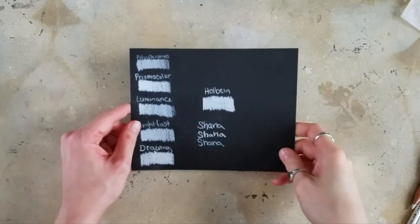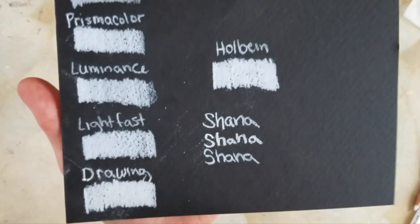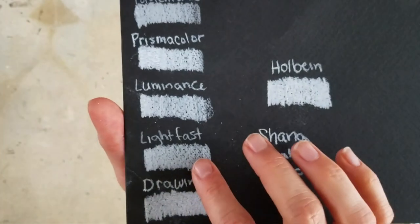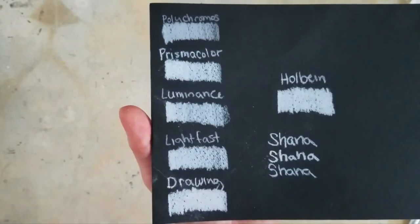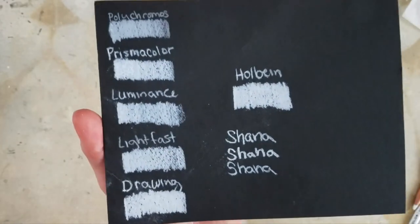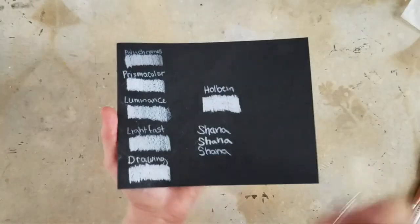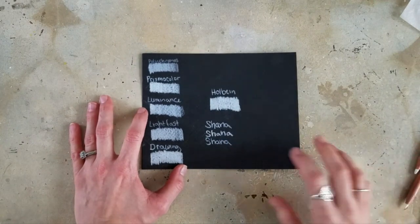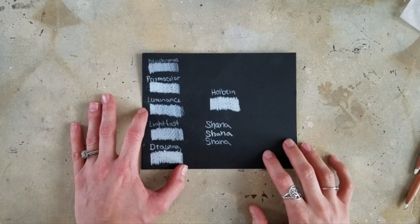Wow, okay, so far I am pretty darn happy! Look at that white — it's pretty darn close to the Derwent Drawing Chinese white. The Lightfast and Luminance seem to be around the same level. Prismacolor actually seems to be a little bit whiter than those two, but not quite as white as the Drawing or the Holbein. And of course the Polychromos bombs as usual when it comes to white — their white is useless. So I'm pretty excited now. I can't wait to see how these work in actual application, so I am going to start working on my little landscape.